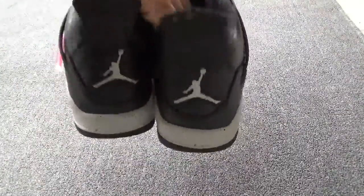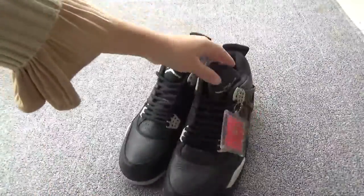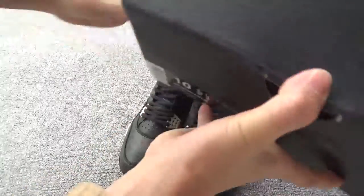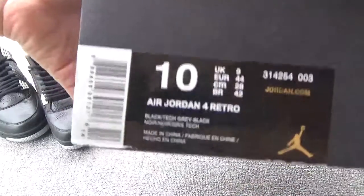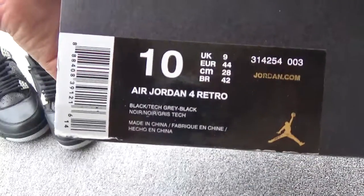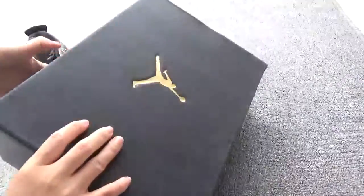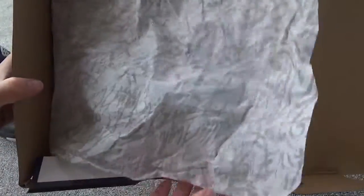Let me show the back and the button. Now let me show the box. The size label — the size is shown here, and you can check the box. And inside, you can check the tissue paper. So beautiful action on the paper.